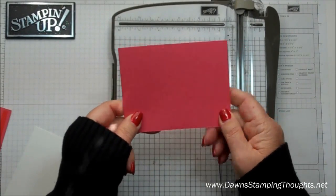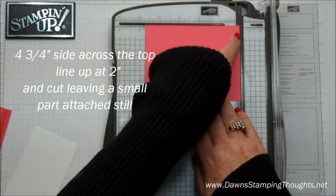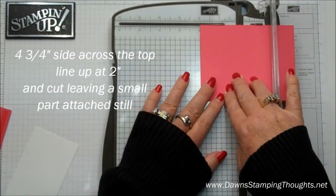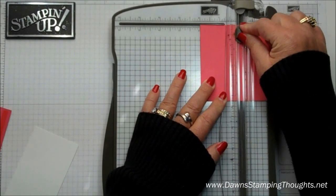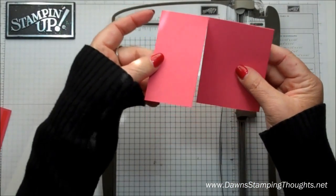This is the 3¾ by 4¾ piece, and we're going to put it in the paper trimmer on the 4¾ side — so it's along the top — and we're going to line this up at 2 inches. We're going to cut almost all the way through, but not quite, so you're going to leave your attached edge right there.